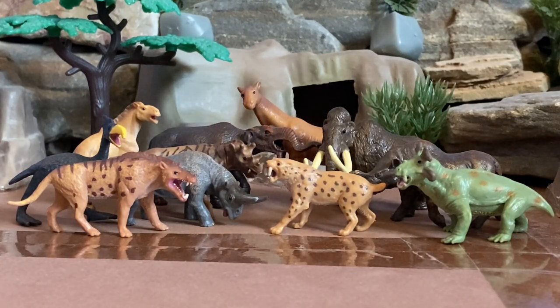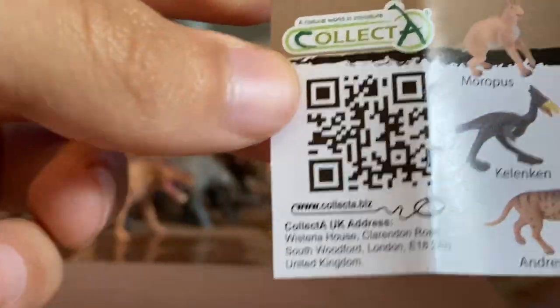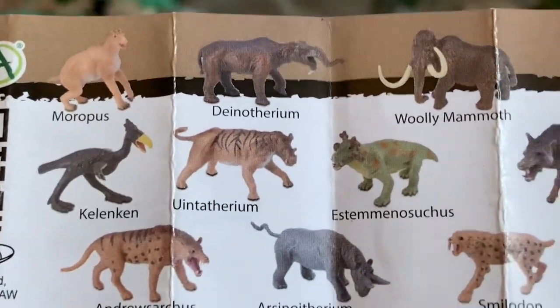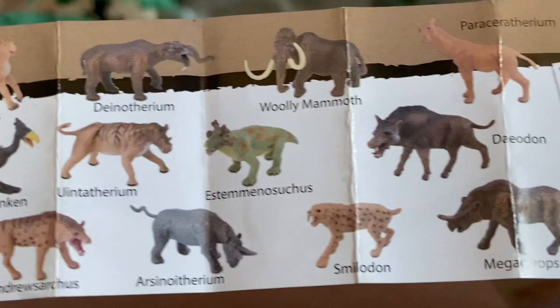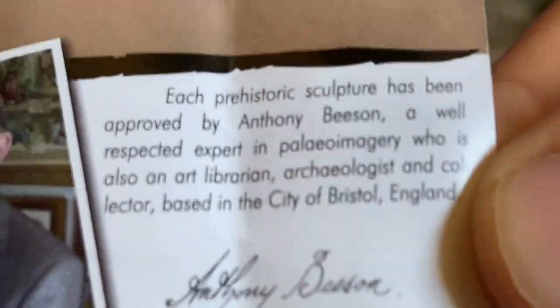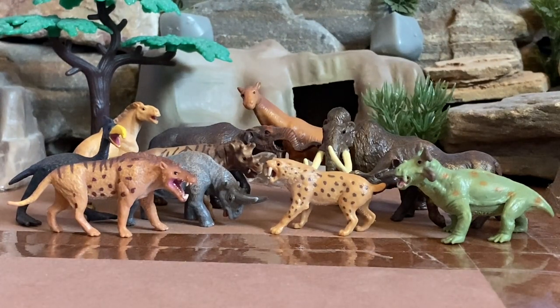So before I get started, the tube came with this paper right here. It says Collecta, it's got a scanned code and then a collection of all the animals that are in the collection, plus a little message written on it. So this is a pretty nice collection of prehistoric animals.